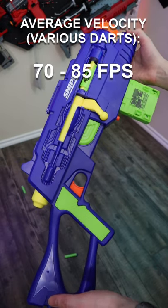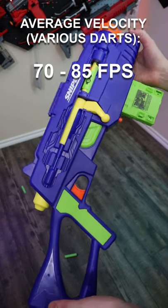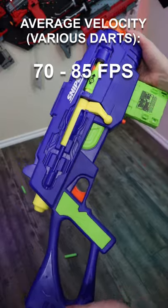The blaster claims to be able to fire 100 feet, and without the included barrel, it might just be able to, with the included Busby darts, if you get very lucky.